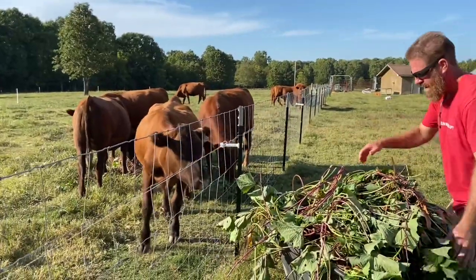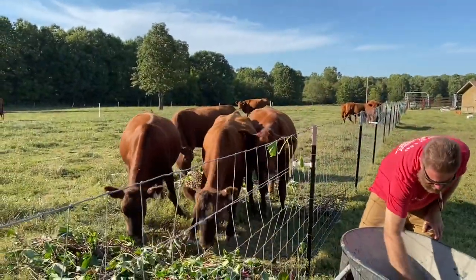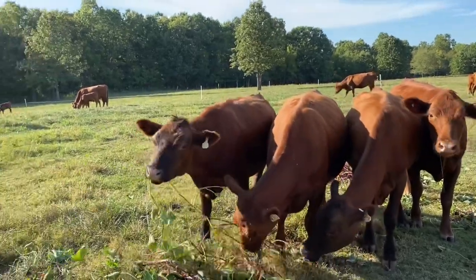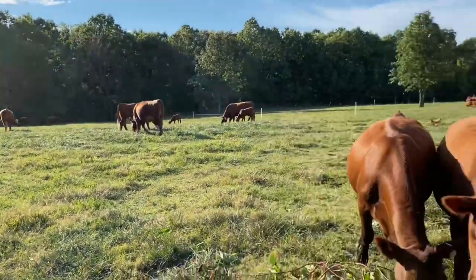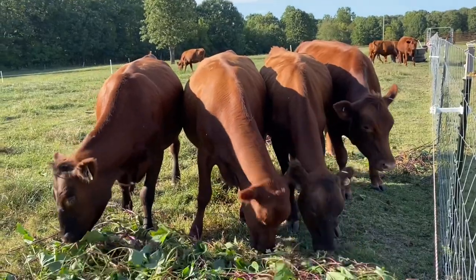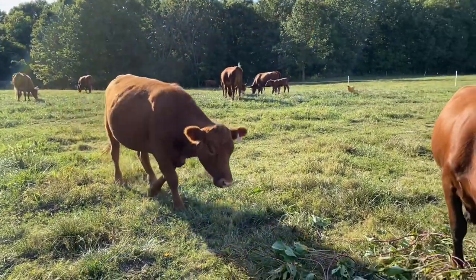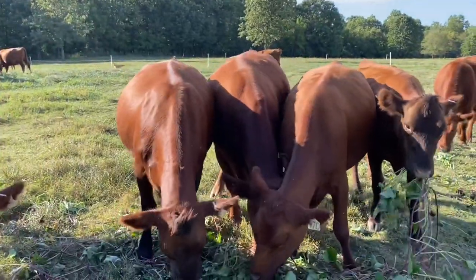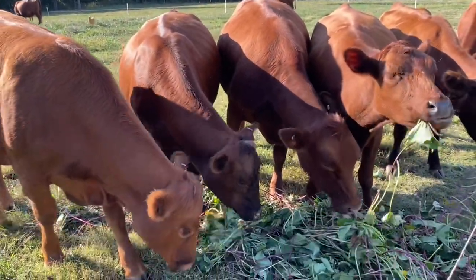I suspect this is a much more effective way of using up all those sweet potato vines. Hey girls! We've read that sweet potato vines are a good feed for cattle — nice organic greens for the girls. Everybody was just moved into this paddock so they're a little too happy with their grass to come running, but there's a few who are enjoying it. Here comes Lloyd, never one to pass up a snack. Aren't they beautiful little South Poll heifers!